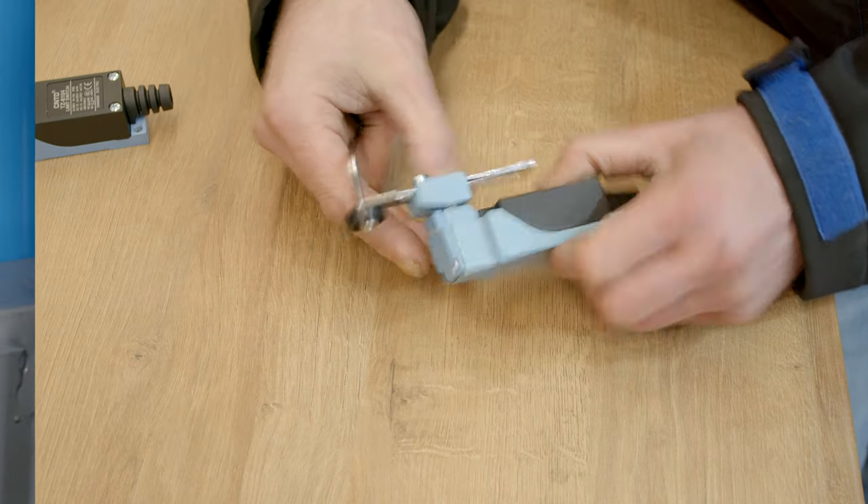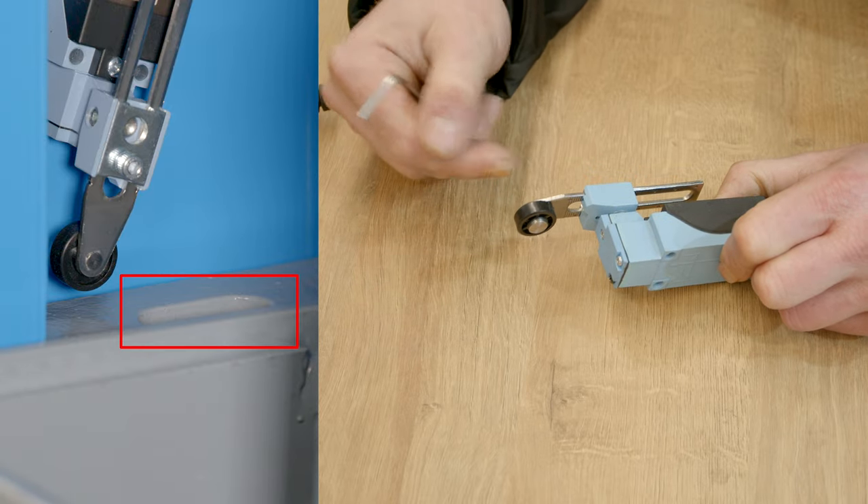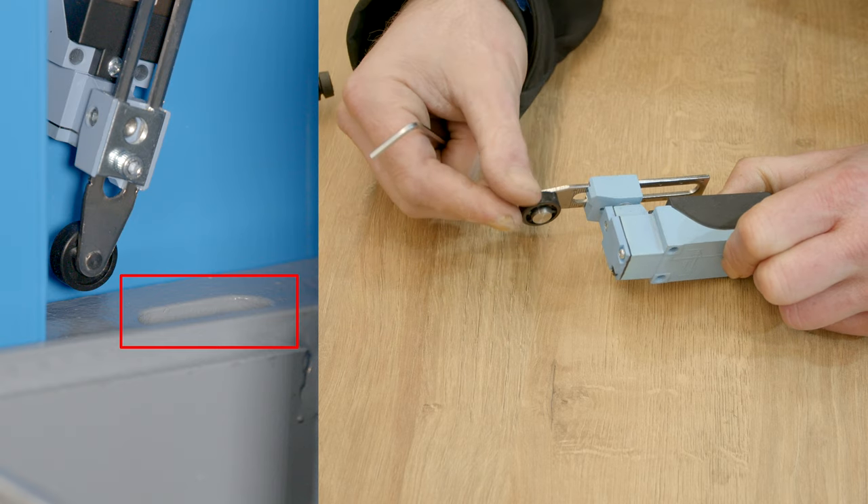The reason for this modification is that there's an opening on the carriage. If the sensor roller were not turned over, it would run into the opening and then it could not switch off.